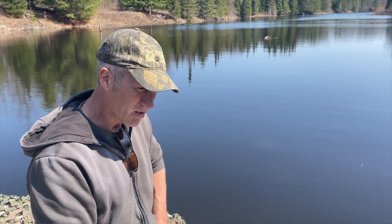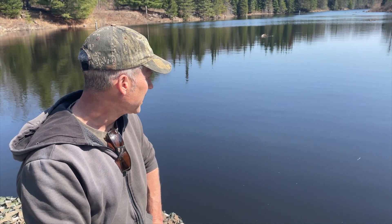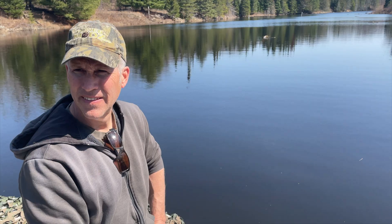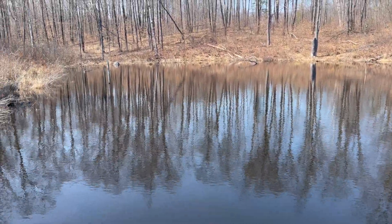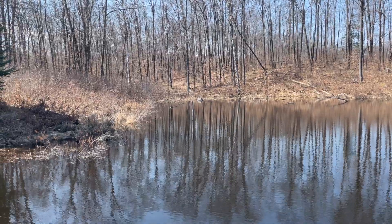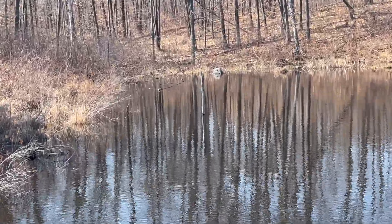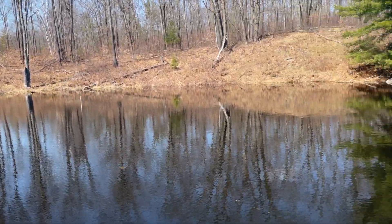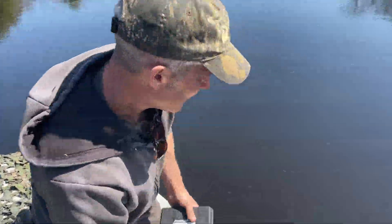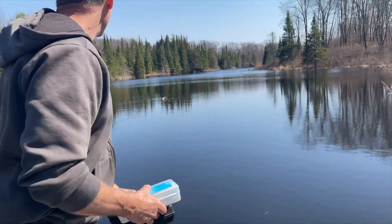I'm not really a bass fisherman, but they're in here so we might as well see how they look and what they're doing. If it's 50 degrees at the surface, we'll have to check next time and see what it's like a little lower. Is that a turtle? It is! A turtle! All right, let's go, we have other stuff to do.